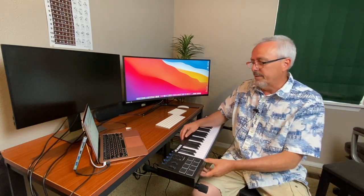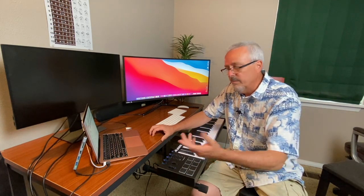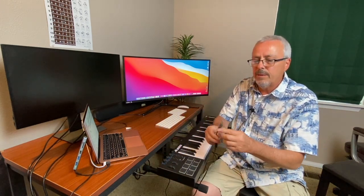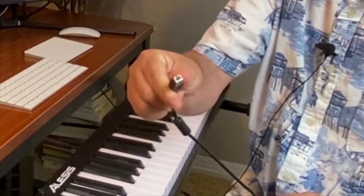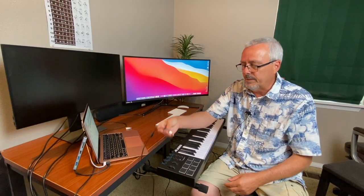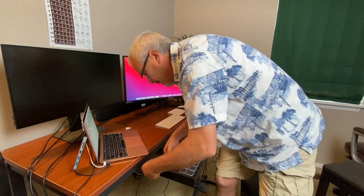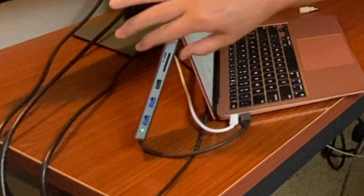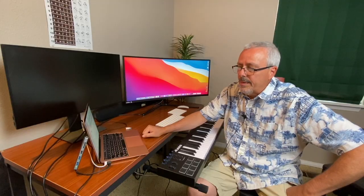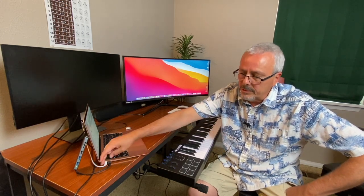The first step is the physical connection, which is actually totally simple. This Alesis keyboard comes with a USB-B to USB-A cable. You simply connect the USB-B side to the controller and the USB-A side goes to the MacBook Air. Since the MacBook Air doesn't have a USB-A port, I'm using a USB hub that has a USB-A port, with the only other connection being power.